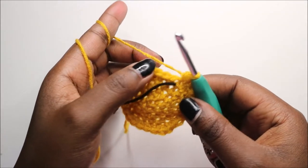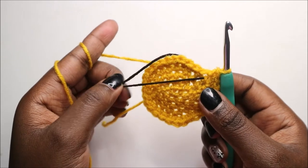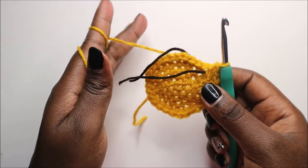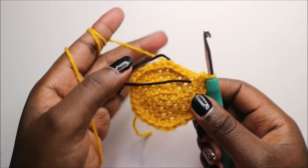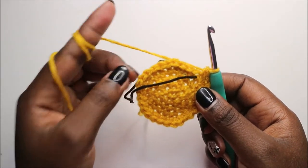For the next four rows — from row six to row nine — we are going to continue and do single crochet all the way around. I'll see you when you're done with the next four rows and then we'll start the tenth row together. For each of these rows you'll have a total of 30 stitches.